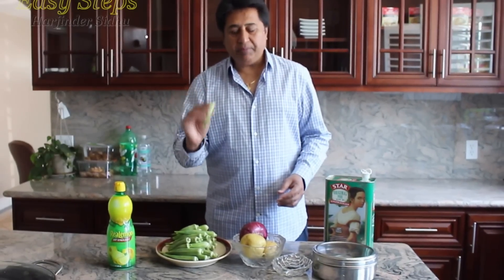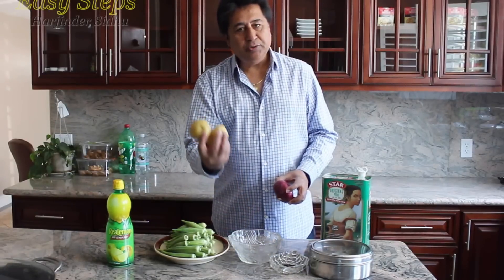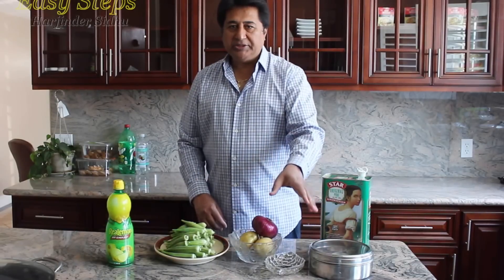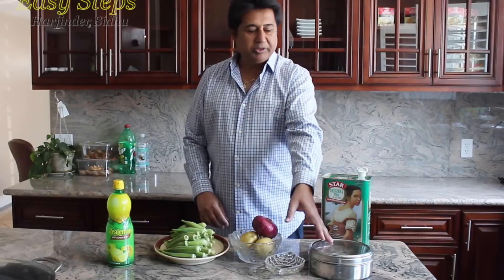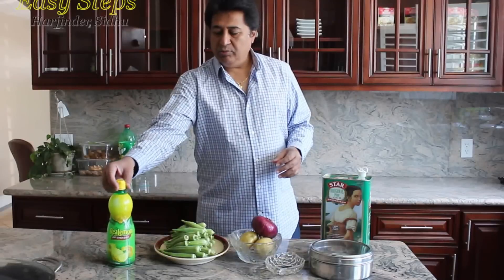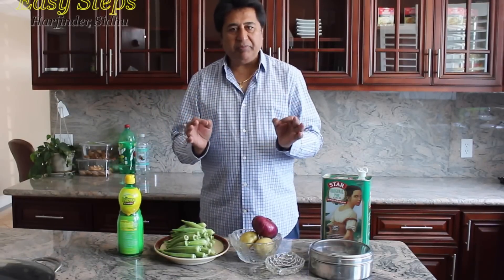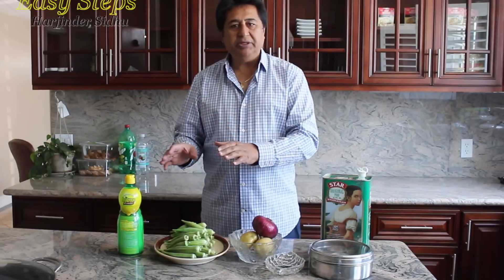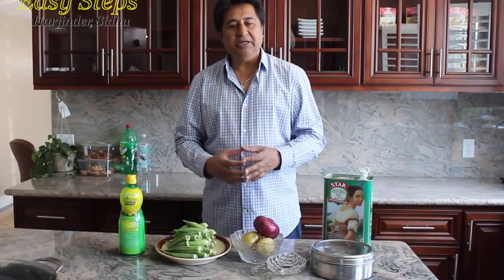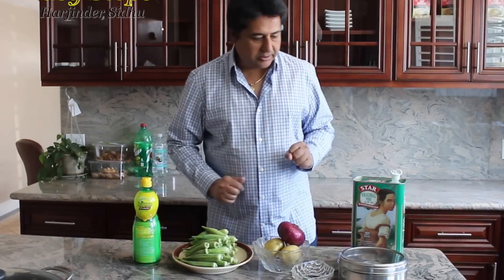I'm going to use pindi okra or ladyfinger — one and a half pounds — one onion any color, two potatoes, and green chili. For the dry spices, please check my description below. I'll use my spice sack and some olive oil. To reduce the slime from the pindi, I'm going to use lemon juice. If you have fresh lemon that would be perfect; if not, mango powder or naardana — pomegranate seed — works perfectly fine as well.